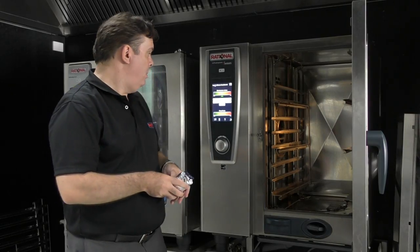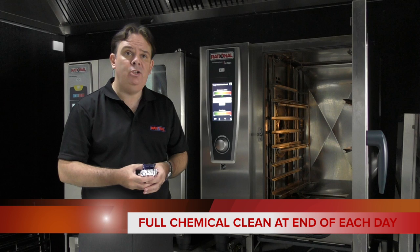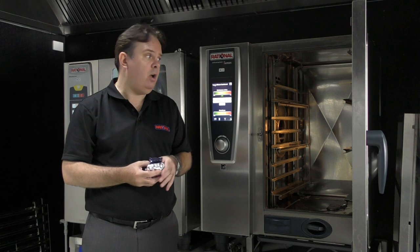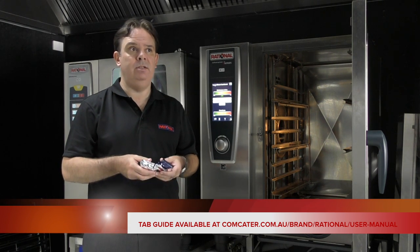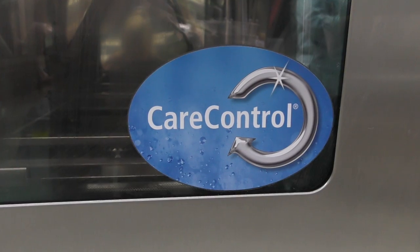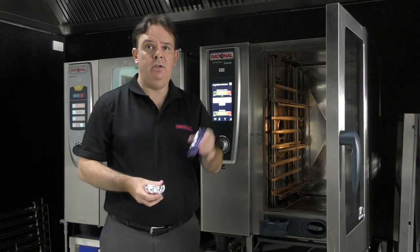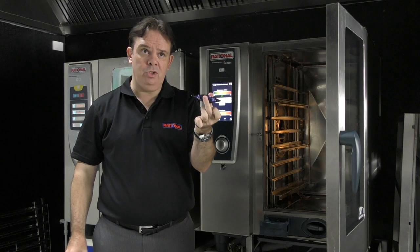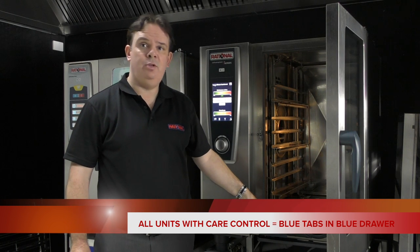In regards to cleaning, it is highly recommended that the units are cleaned every day. Depending on use, you can do an interim clean during the day — for example, if you have an extremely busy day and there's a spare 40 minutes of quiet time. It is really vital that you're using the correct tablets for the correct model of Rationale in your system. If you see a unit with a care control sticker or a drawer, the only type of blue tablets you use are these. These are dual purpose — they're care control, a de-scale solution, and a rinse agent. Blue tablets which are square go into the blue drawer which is square; it's the easiest way to remember.